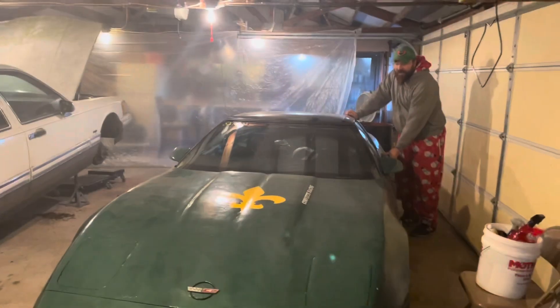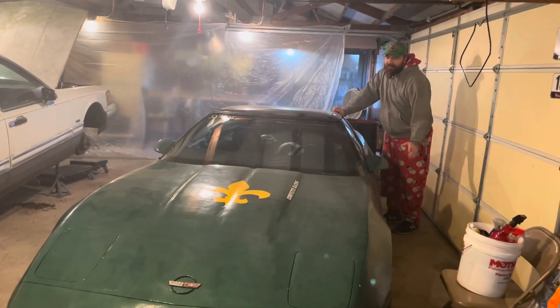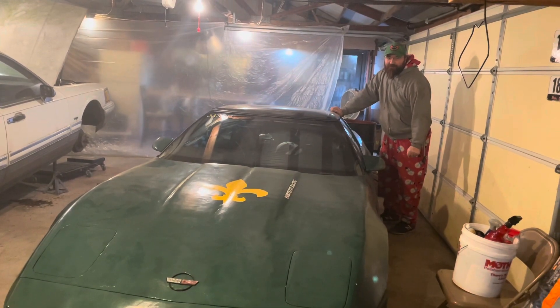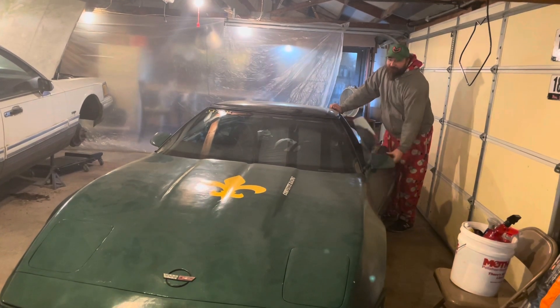Okay, now we'll give the Corvette a shot. I started it when I did the decal video, so not too long ago, so I'm pretty confident this one's going to start. She has been sounding pretty good too, so hopefully it doesn't let me down now.